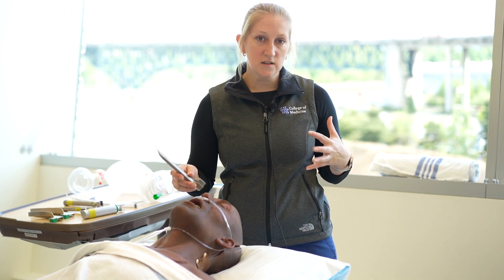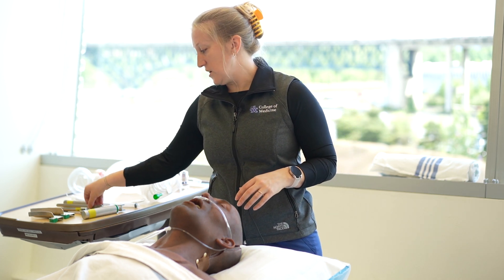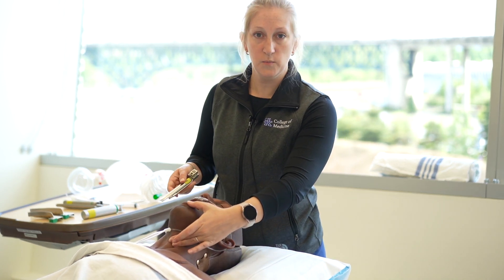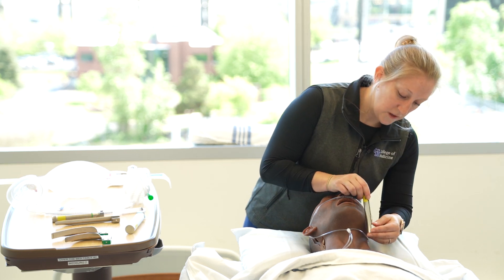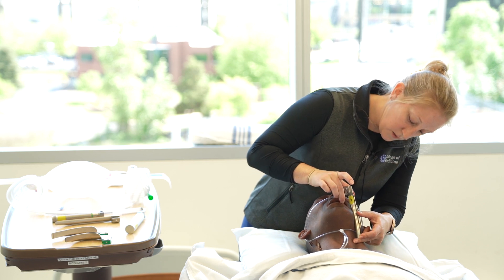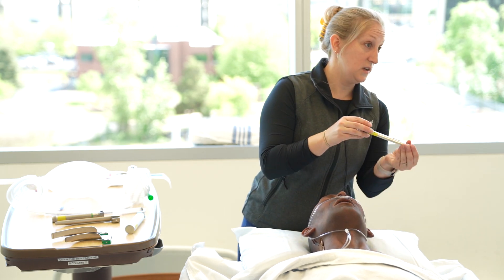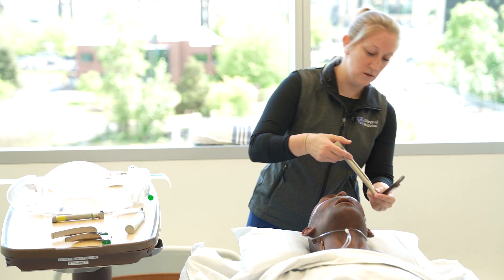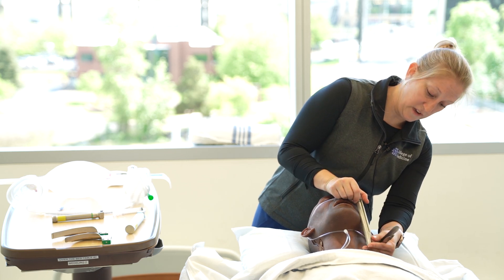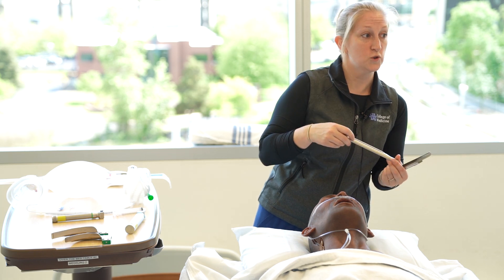We're going to talk about placement, view, and how to choose a size. Just like with Mack blades, you're going to measure from the hyoid bone up to the lip. The same thing applies for the Miller blade — measure the end of your Miller blade from their hyoid bone up to their lip. For this gentleman, a Miller 3 is actually plenty. You can see that a Miller 4 would be quite long, and you may accidentally put the whole blade in too aggressively, which is going to obstruct your view if you use too big of a blade.